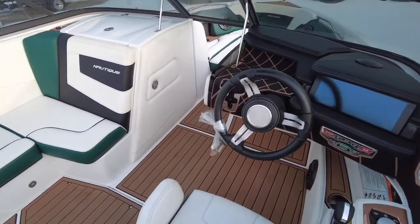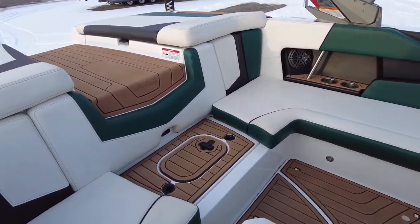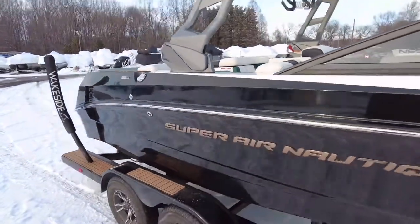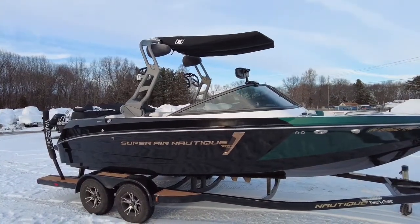Mocha Sea Deck. The boat's just in, so come check it out. It will be available for summer 2021.